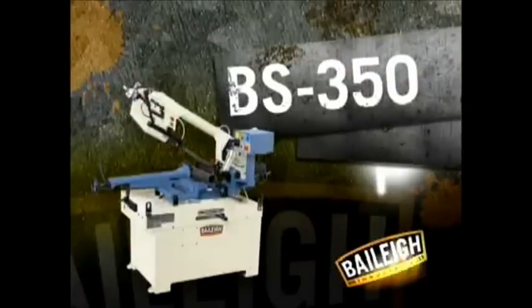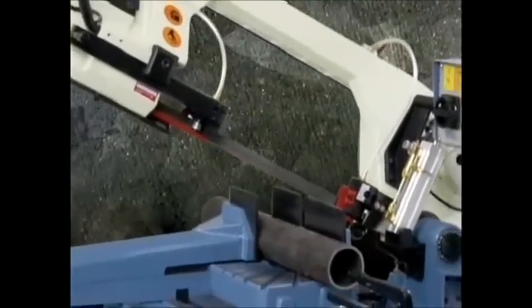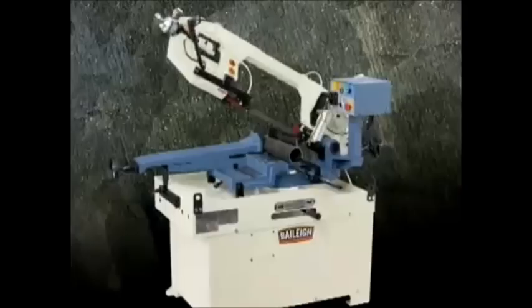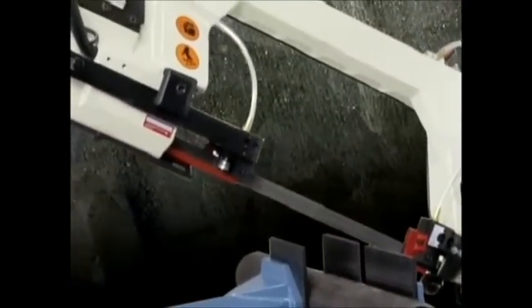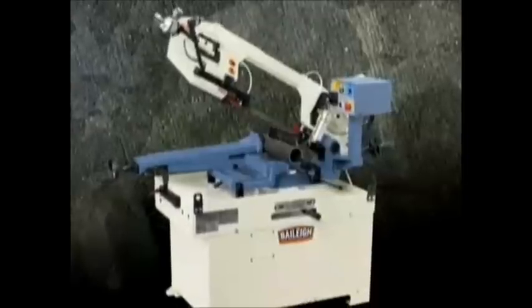With the addition of a larger capacity up to ten and a half inch round, the BS350 offers all the outstanding features of the BS260. A perfect bandsaw for cutting solids, tube, pipe, angle iron and much more — the BS350's versatility puts you at the top.